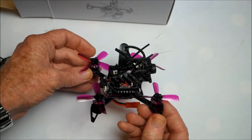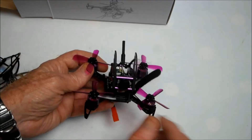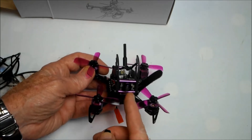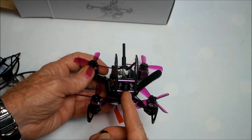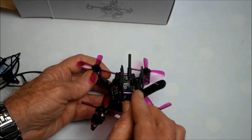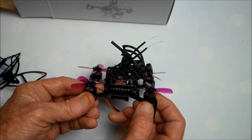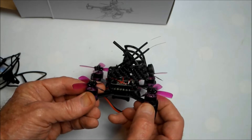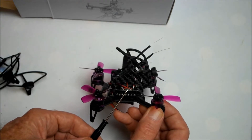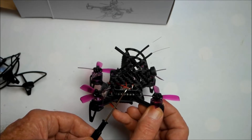It looks like quite a strong, durable little craft. It comes on a three-millimeter carbon frame. It has a 700 TVL HD CMOS FPV camera operating on 5.8 gigahertz, and 1104 6000kV brushless motors — really powerful little brushless motors. The flight controller board is a mainstream F3 FC with OSD integrated.